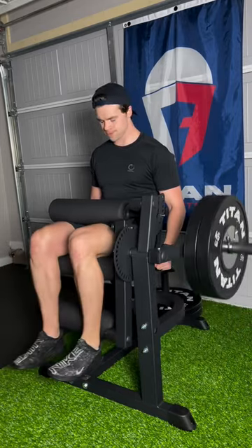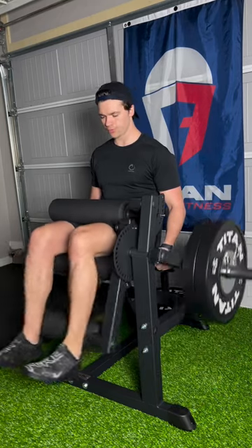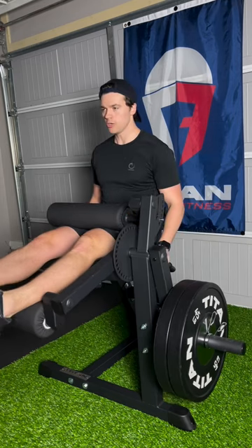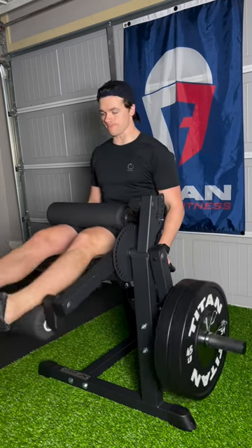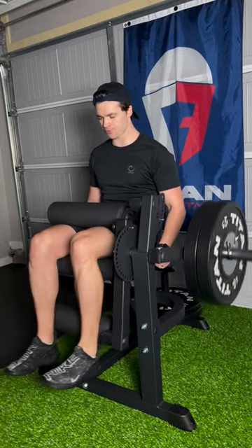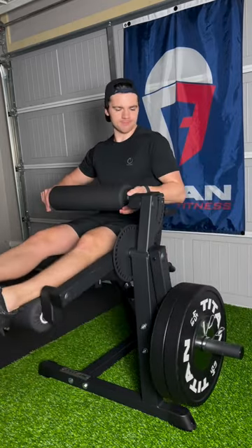Another incredible feature about this machine is how adjustable it is to the individual using it. As you can see, I'm moving the thigh bar up and down, the seat height changes, and the backrest slides forward and back into the most comfortable position for whoever's using it. Let me tell you, my leg workouts will never be the same again.